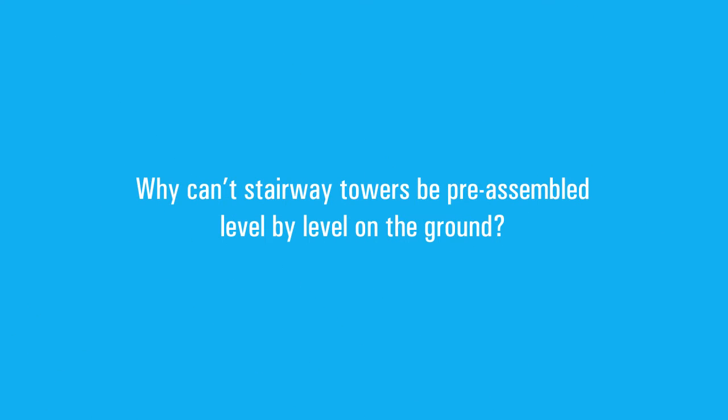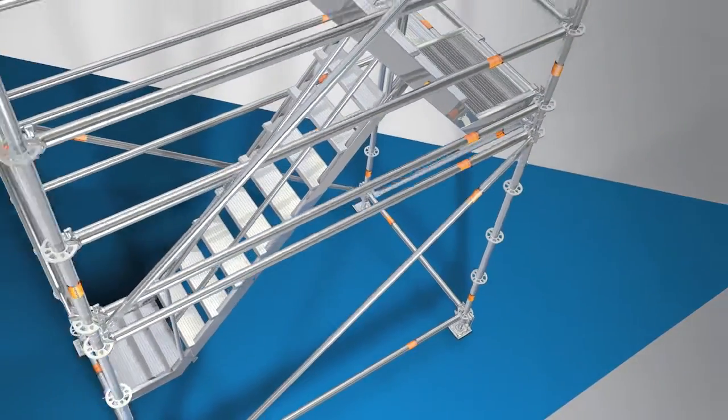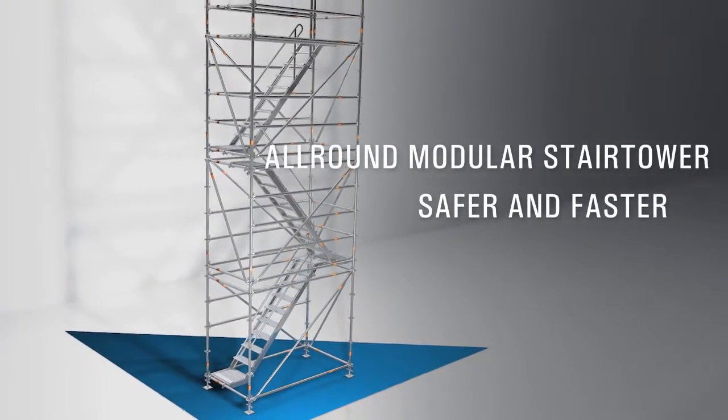Why can't stairway towers be pre-assembled level by level on the ground? That was the question and this is the outcome: the all-round modular stair tower from Laia. Safer and faster.